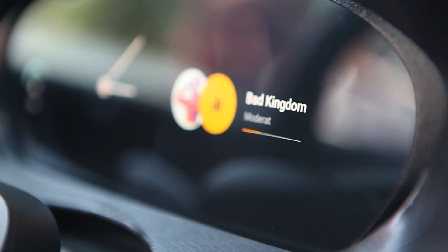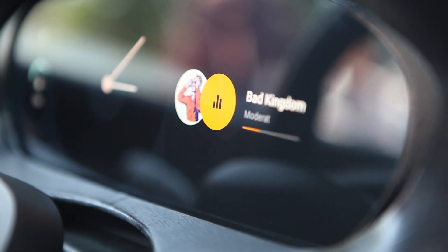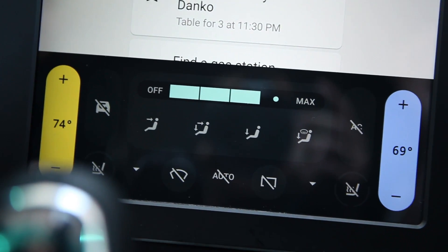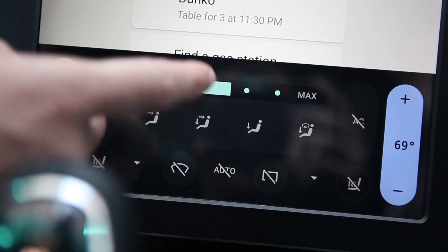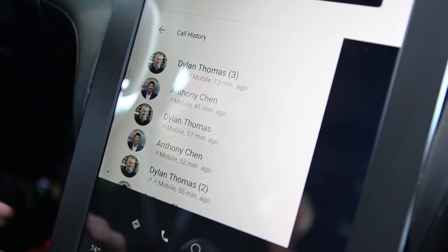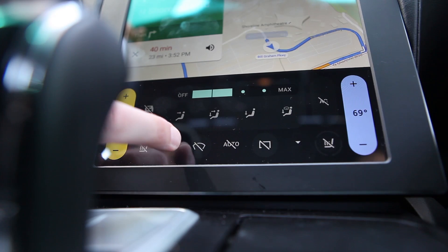This is a really big deal because with the projected version of Android Auto, it's running on the device that's plugged into the car and you're only seeing different things on the display. In this case, the car is actually running Android, so you have a lot more control over the actual vehicle.